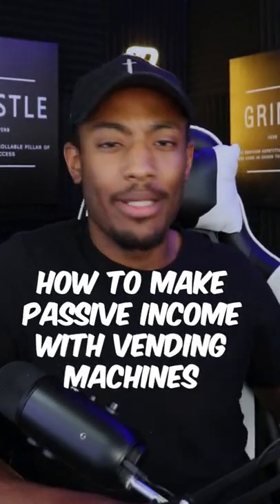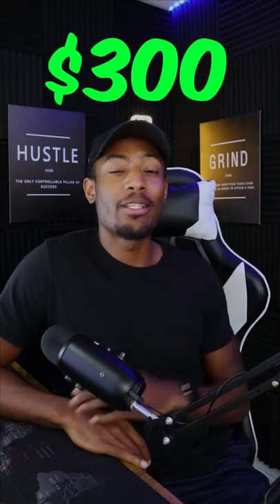How to make passive income with a vending machine business, and it's a lot easier than you think. The first thing you need to do is gather up about $300 in order to buy a vending machine on eBay. That's right, all you need is $300.